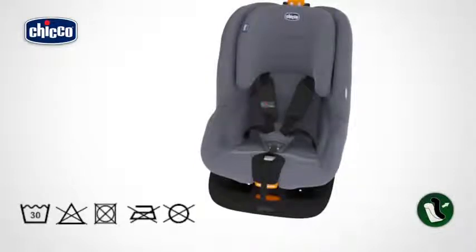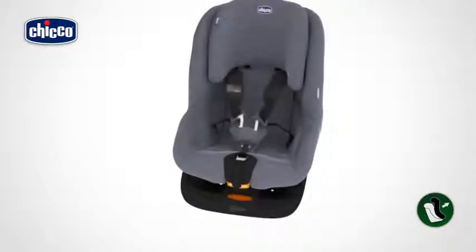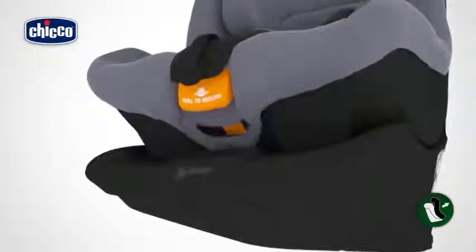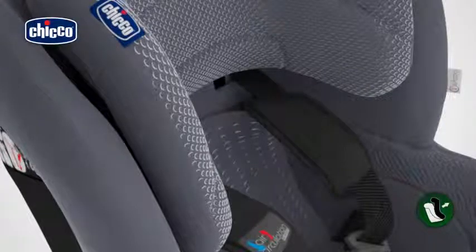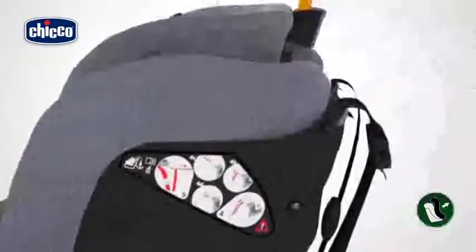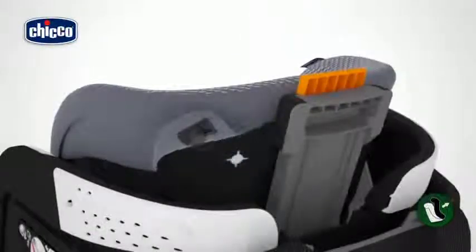The fabric cover can be removed and cleaned. To remove it, press the restraint harness adjustment button, hold the two harnesses under the shoulder straps, and pull them towards you to loosen them. Unfasten the restraint harness by pressing the red button on the buckle. Remove the cover starting from the reclining button at the bottom, release the press studs in the center of the backrest, then remove the seat fabric. Remove the seat fabric cover from the side and the top, and remove the headrest cover by releasing the buttons on the back.